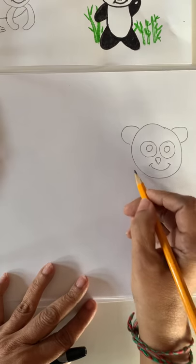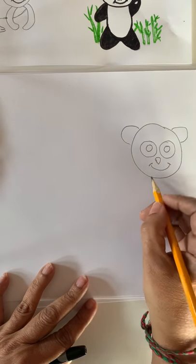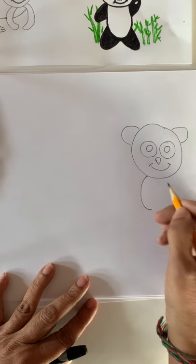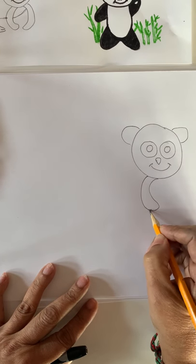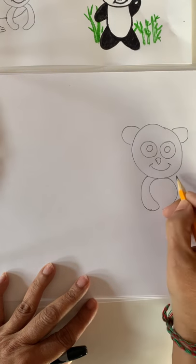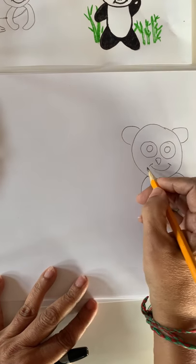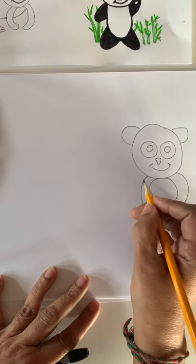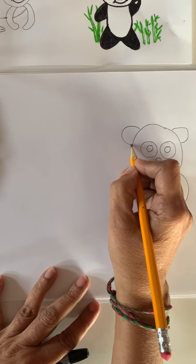You all should smile! Now we want to make a body. Let's make two front legs. Make a letter C and again letter C and connect. One more backward C — make one more backward C and connect. Now we want to make our panda's body. Don't start from here — we need to go under the ears.